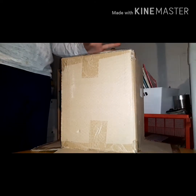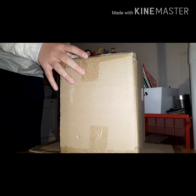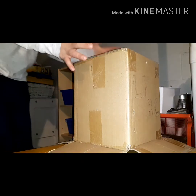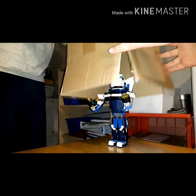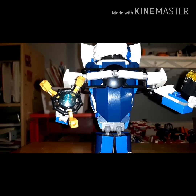Right, here is the big reveal. It fell over. Sorry for the slight problem. Here it is, the big reveal. And it fell over again! Yay!